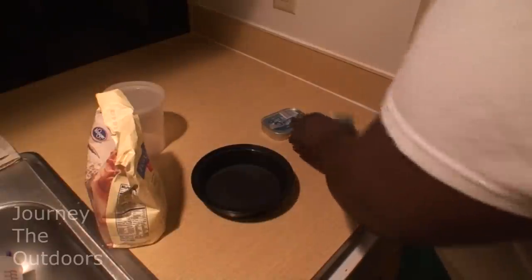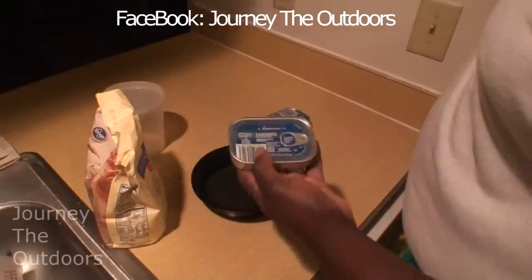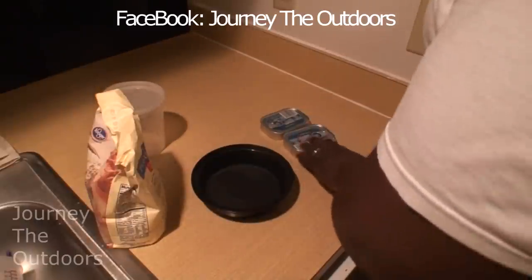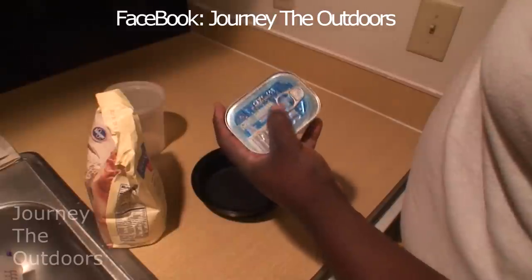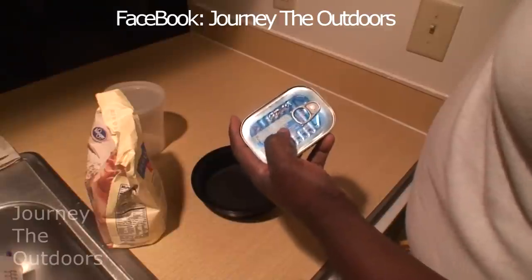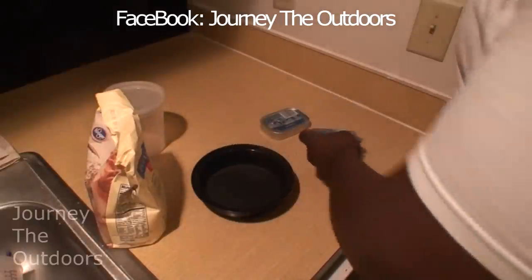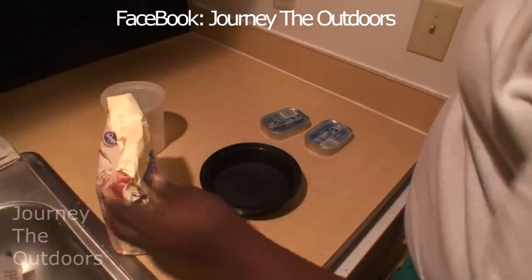So we've got simply some sardines — you can use any kind, you can even use oysters — just a nice little fishy taste, whatever that'll come with the liquid in it. And in this case, we're going to use some spring water. Then we've got some flour, simply flour.